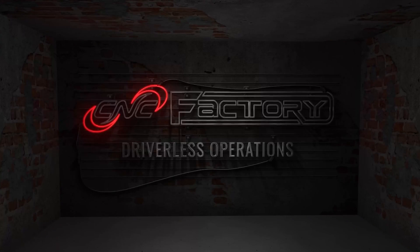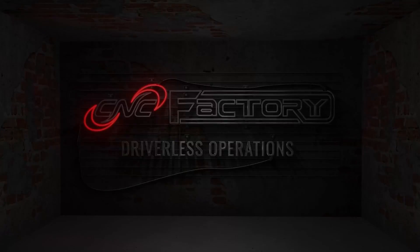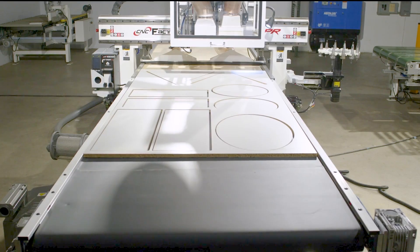Hi, I'm Lauren and I'm a first-time CNC operator. Here's how I'm running my CNC machine completely driverless. You're watching Driverless Operations with CNC Factory. If you want to perform multiple jobs in Autopilot, here's how you do it.